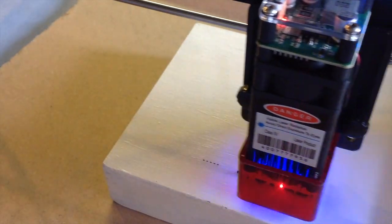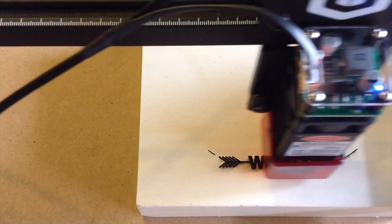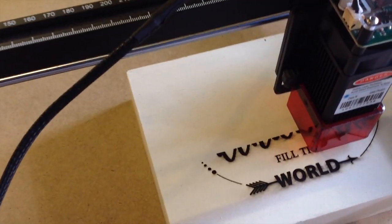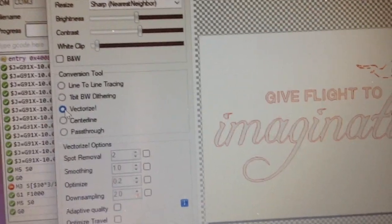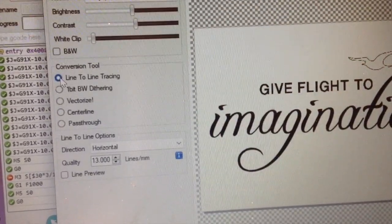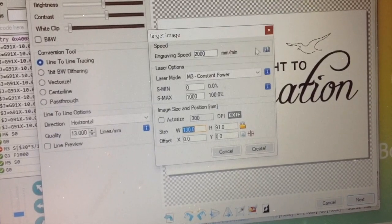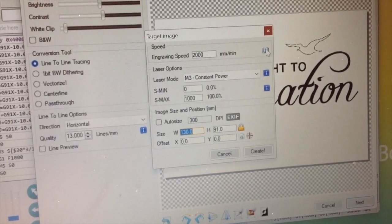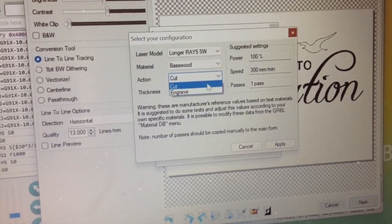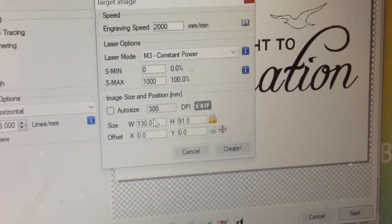So I have some painted wood and I'm going to have a lot of fun creating, designing and making lots of wood signs with this. The working area of the Longer Ray 5 is 41 cm by 41 cm. In the free LaserGRBL software there are lots of different options to choose depending on what you want to create. You can click the little book icon to get those options, then click Engrave and select the dimensions of your choice.